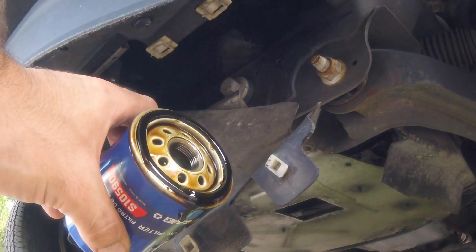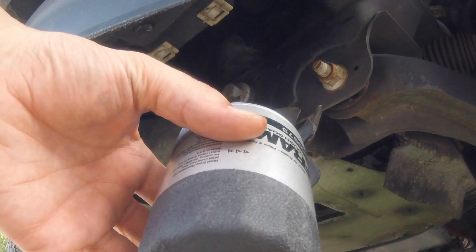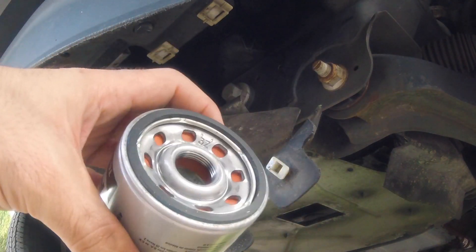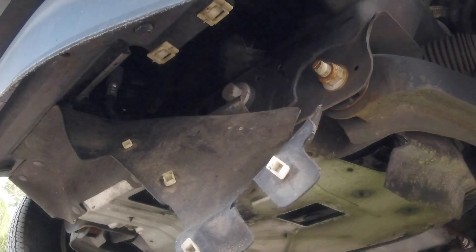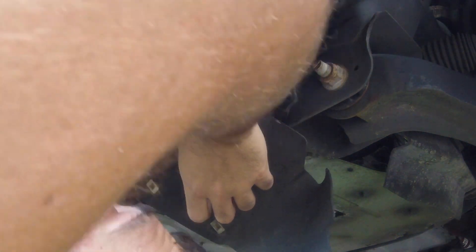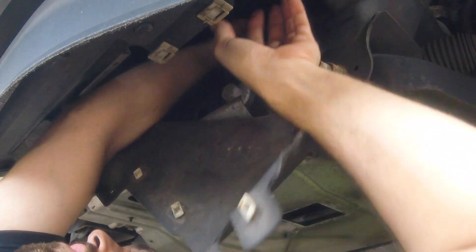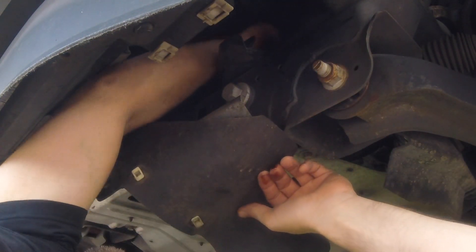There's our old oil filter and here's our new oil filter. Compare the two and make sure they are the correct size — you do not want to put the wrong oil filter on your vehicle. I've seen it happen and oil just spills all over your driveway because it doesn't make a proper seal. Tighten that back up and you'll be good to go onto the next step. It is a really awkward position, so be mindful.